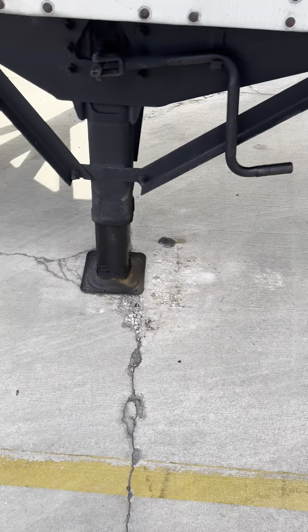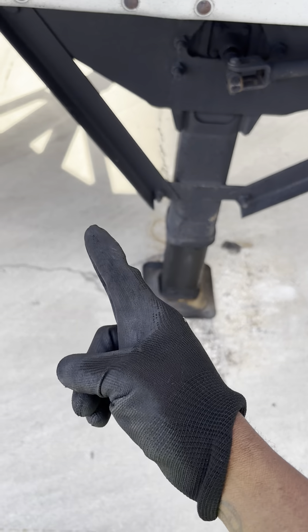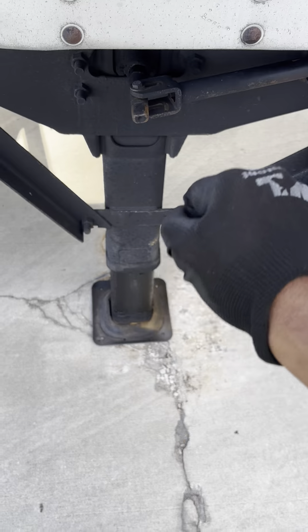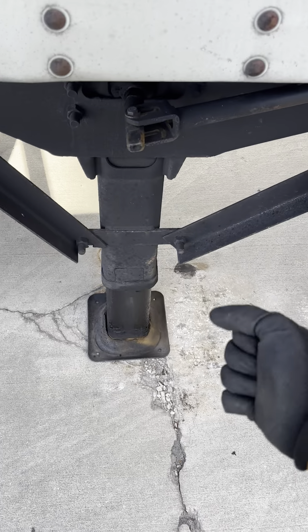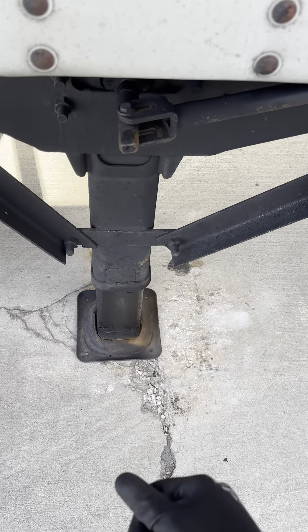That's how you secure the load on the landing gear — proper. Remember: two fingers, not like this. Two fingers, circular motion. Simple.